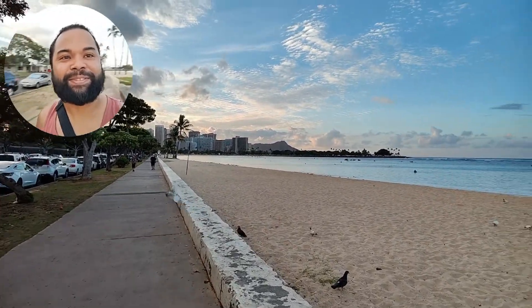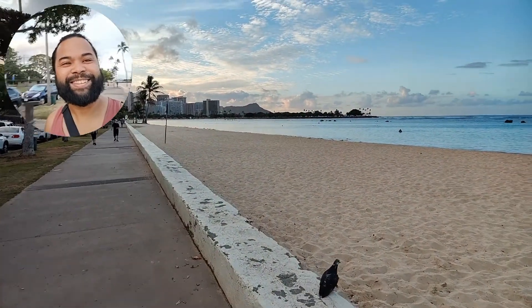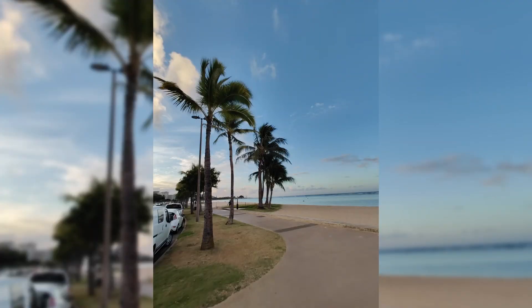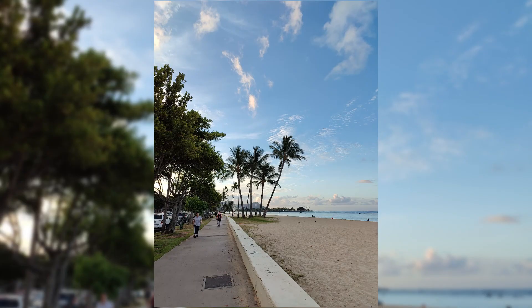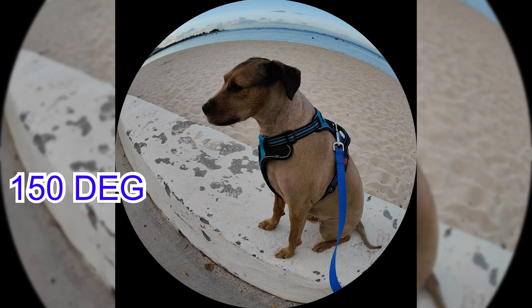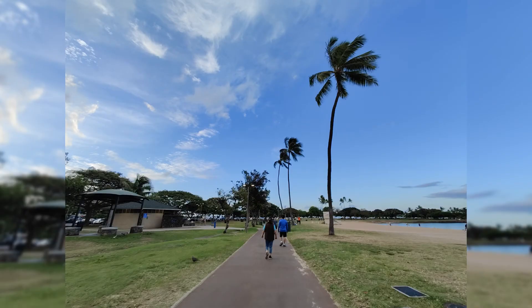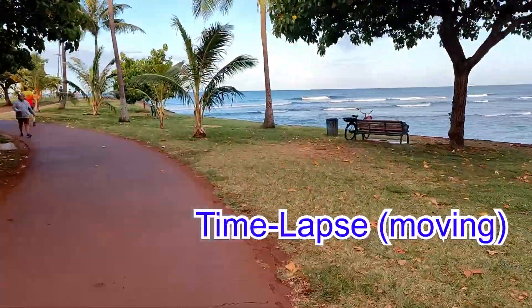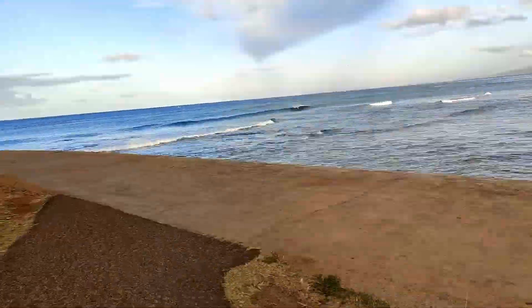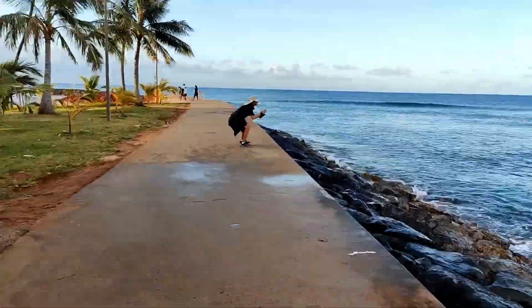So far looking good. I'm not a huge fan of how it's performing in some areas, but we'll see how it goes.